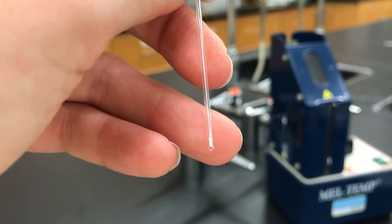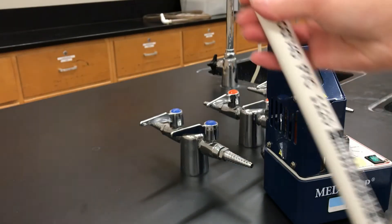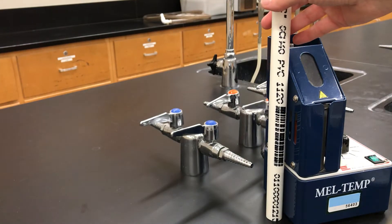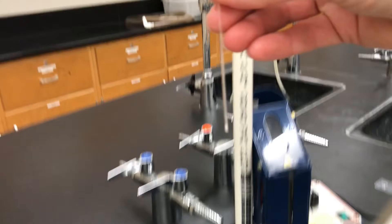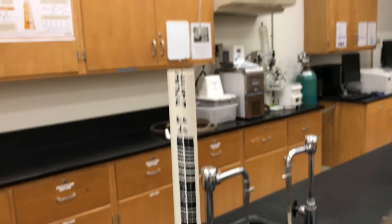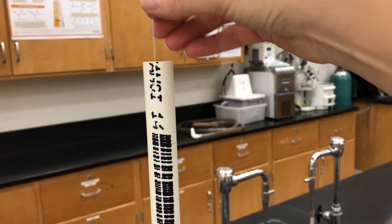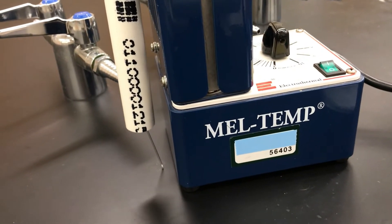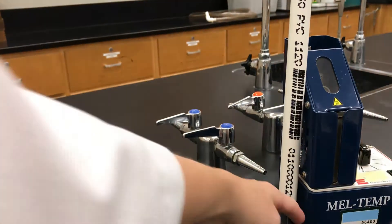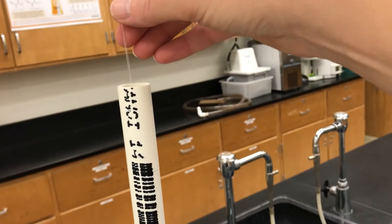You want that solid to be packed in the bottom of the tube. One thing you can do next is drop it inside of a PVC pipe or some sort of hollow tube. Drop it through the tube with the closed end down — when it hits the counter and bounces, that force is going to cause the solid to jostle and pack more tightly into the bottom of the tube. Drop it maybe twice and then it should be ready to go.